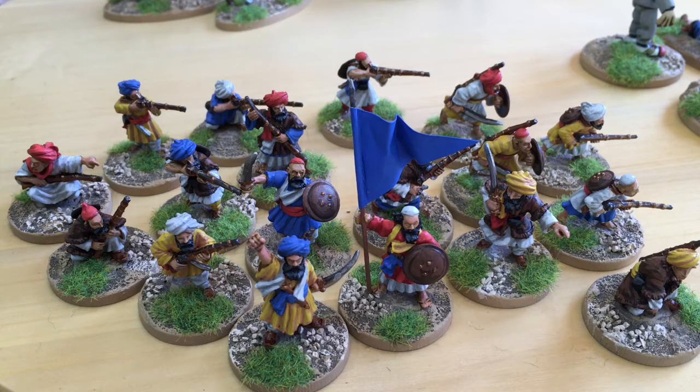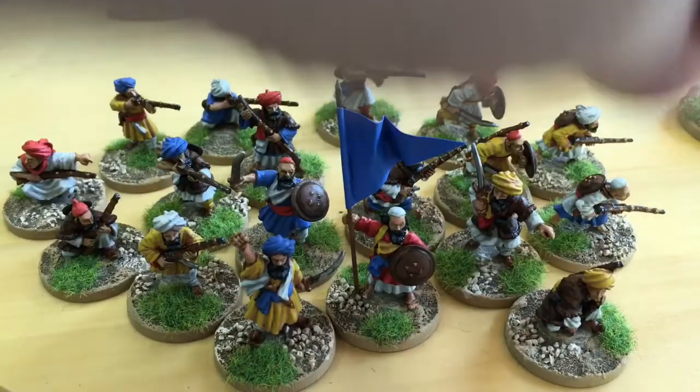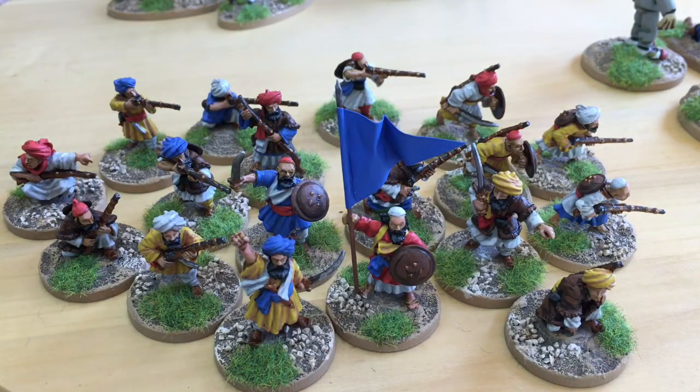These are much nicer figures than the current batch of Perry metal Afghan infantry. Their poses are much better — the shooting poses have intent to them, the advancing poses are full of character, and the detail is superb. In this case, the moulding was fantastic as well.